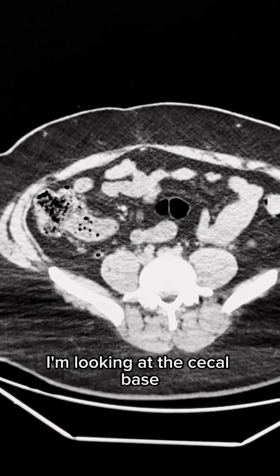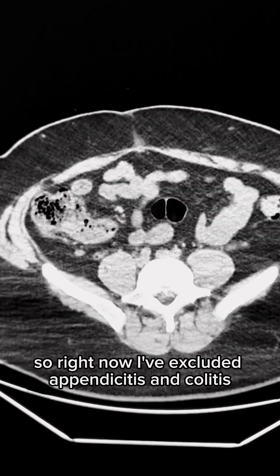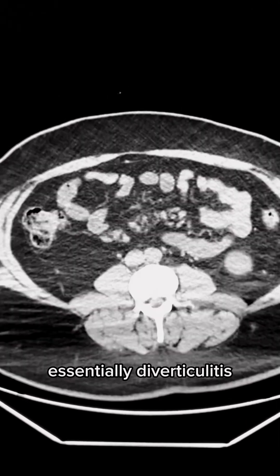Now I'm looking at the right colon, looking at the cecal base. I find the appendix here — that's normal. So right now I've excluded appendicitis and colitis, essentially diverticulitis.